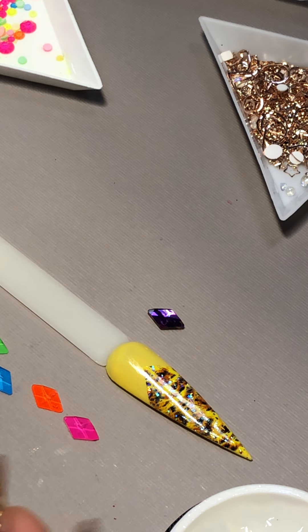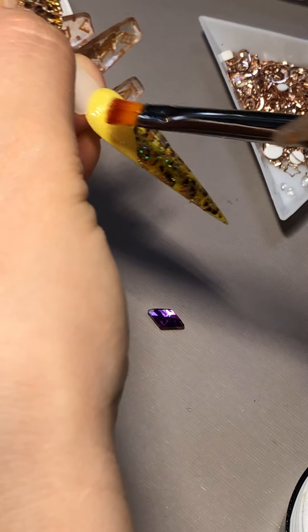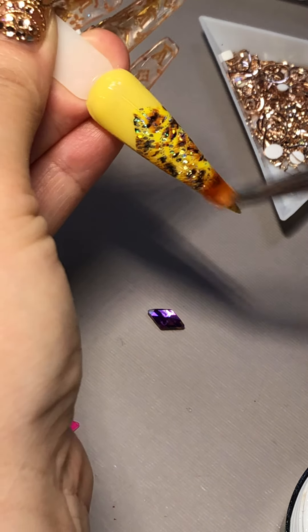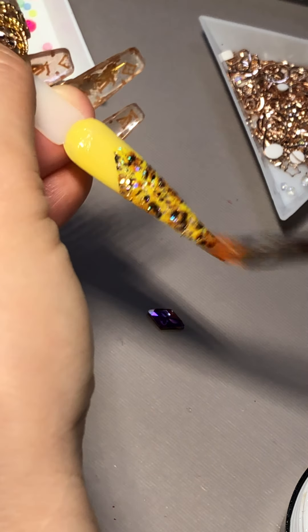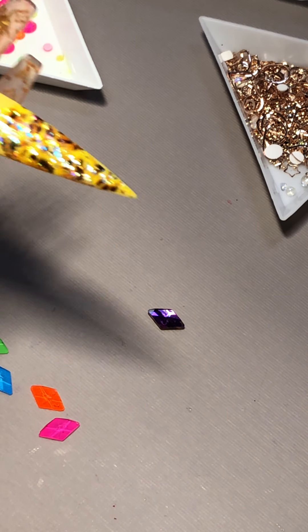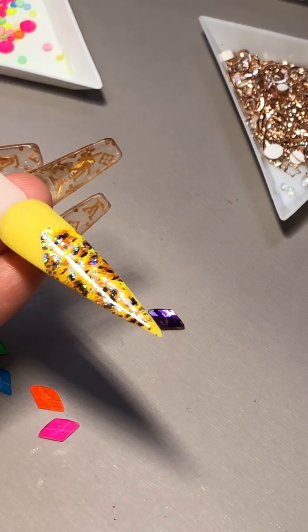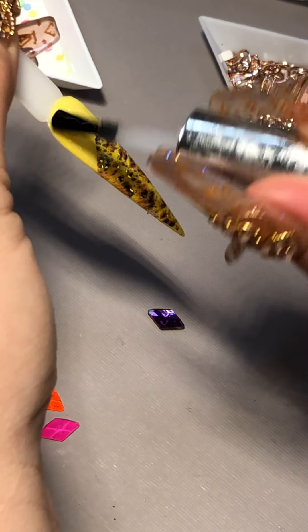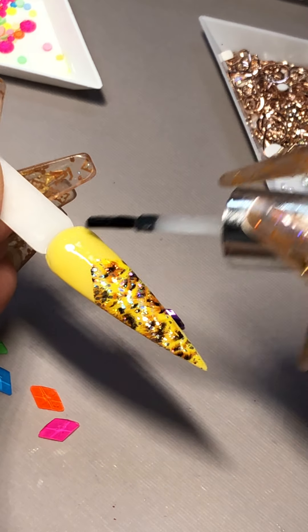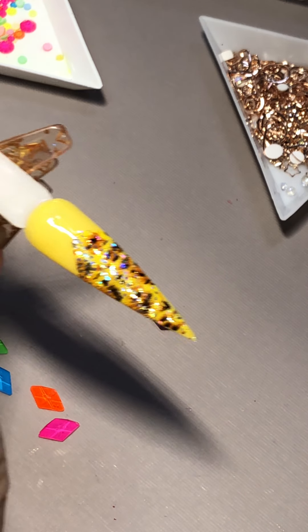This condensed blue gel has really thick density and I've been really pleased with it. It not only keeps and holds like a flat back, but it also keeps and holds chain charms and 3D. All right, just follow right after with no-wipe top coat — and float it, just don't drag too hard or it's gonna pull off your top coat.